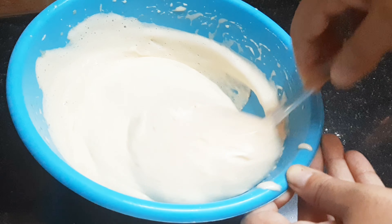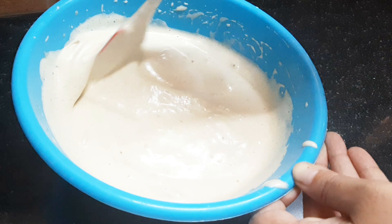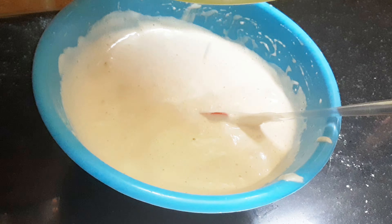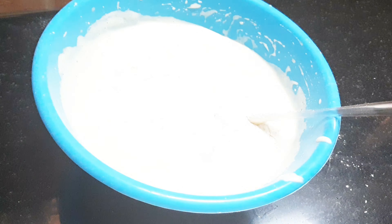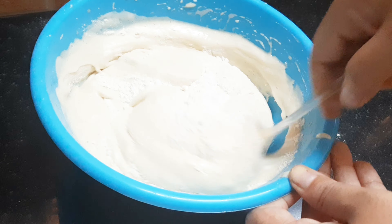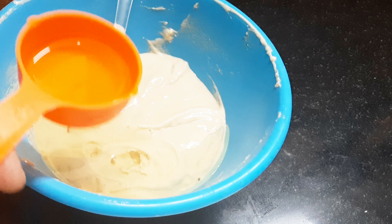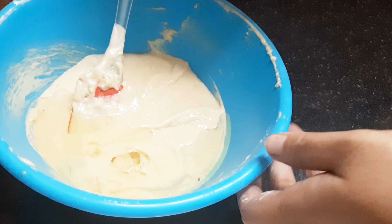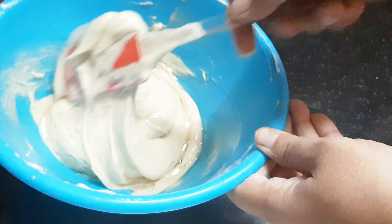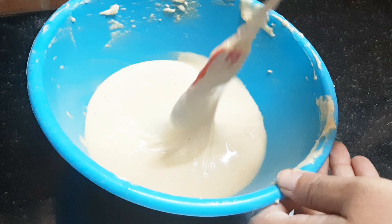I am going to mix the cake in a little bit. Put the cake on the top and mix it with the pudding.